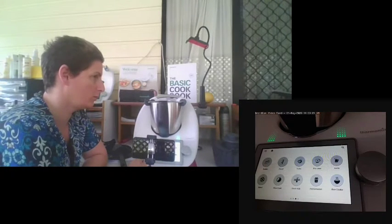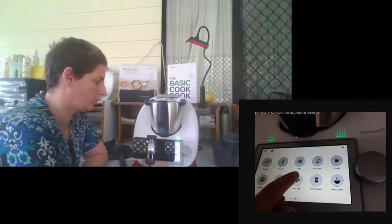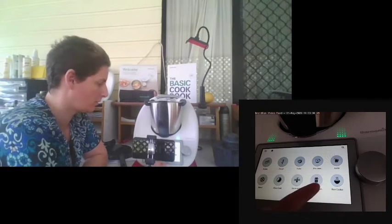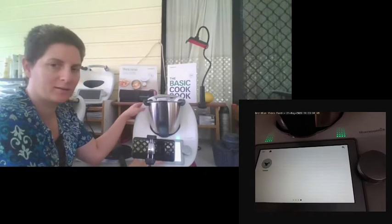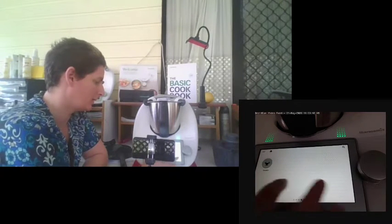To get to the functions on the TM6, simply scroll to the left and you'll see your function menu. You've got scales, dough, turbo, pre-clean, kettle, blend, slow cooker, sous vide, fermentation, rice mode, and thickened mode. The TM6 has the opportunity and availability for additional modes to be added to increase the features and ways we cook.